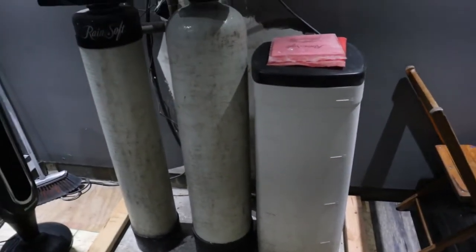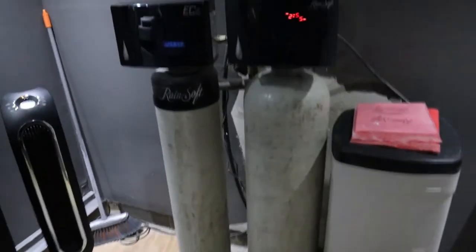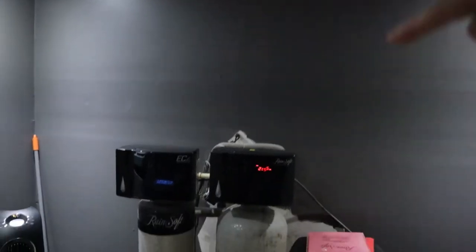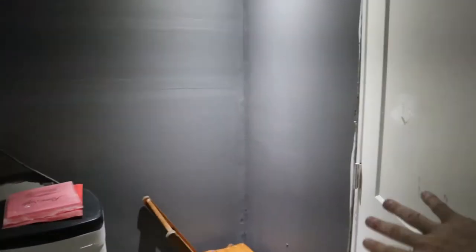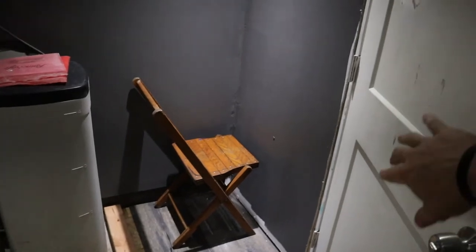I've got the closet framed at the bottom. My next project will be to frame it out at the top and then build walls and the closet door, but I'm picking that stuff up tomorrow. I still need to paint the door, which is going to match the trim that I'm going to buy, so I'm going to do all that painting later.